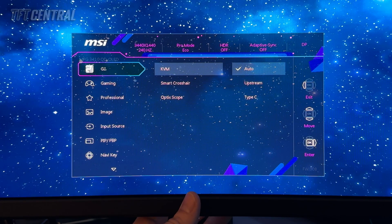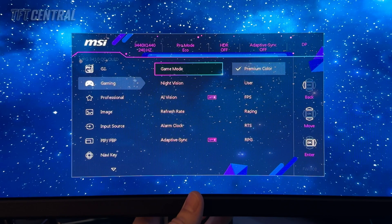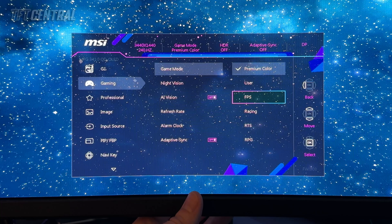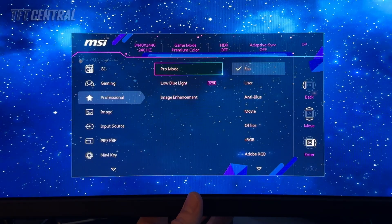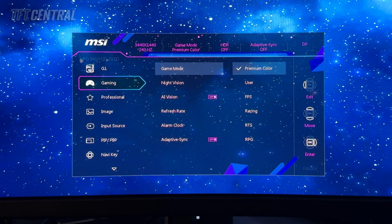In the first section, the GI — the gaming intelligence menu — you can obviously turn any of these things on that you want to use. We're going to just leave those off for now. The gaming menu has a series of preset modes. These are actually the same or alternatives to what is available in the professional mode menu as well. So you've got pro mode settings and game mode settings — they've been split into two different categories, but whichever you activate last will be the one that is active.